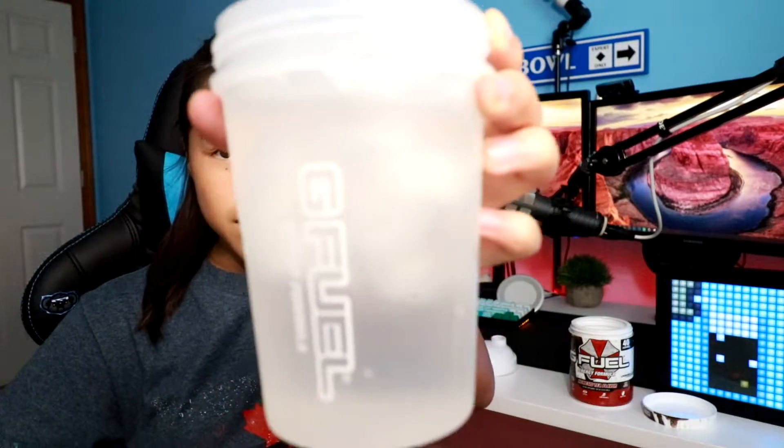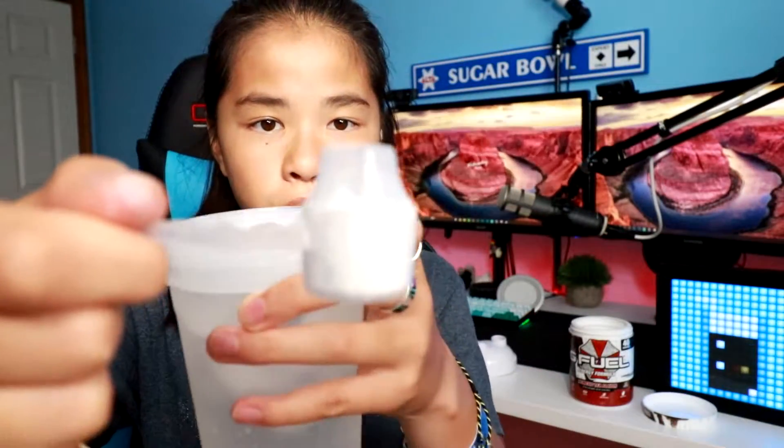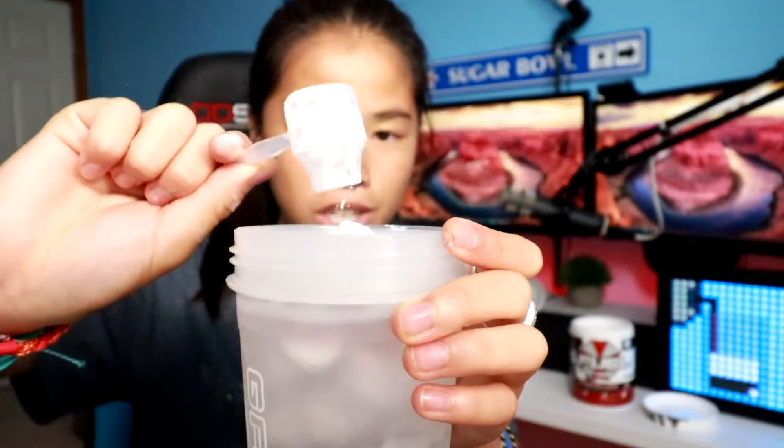Interesting — it doesn't smell like much in the tub version at all. There are no packets, so it's just the tub, and yeah, there's really no smell to it. Alrighty, so let's go ahead and see what color Nemesis Tea Flavor is. We got the Winter White Shaker Cup and one scoop of G Fuel — make sure to fill it up to the line, not all the way to the top — and we're going to go ahead and add it in.